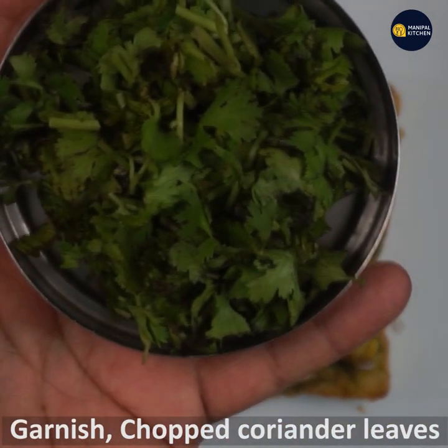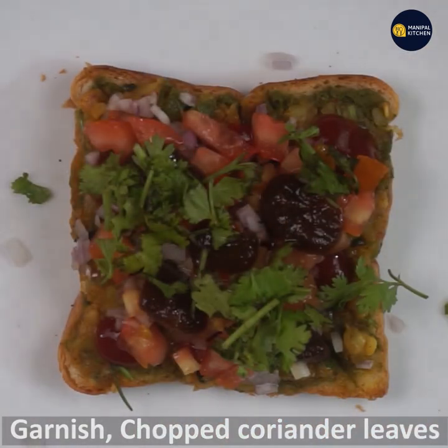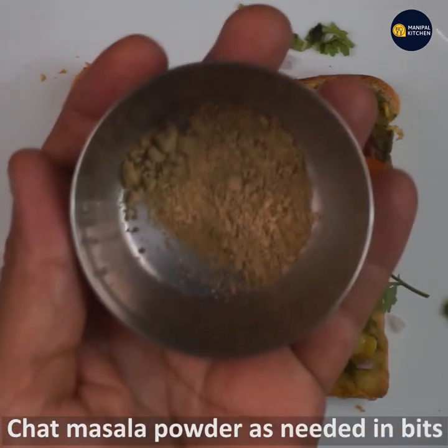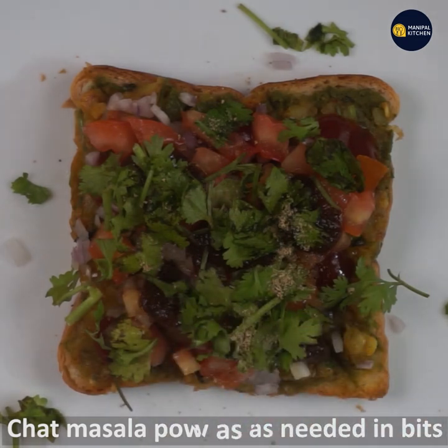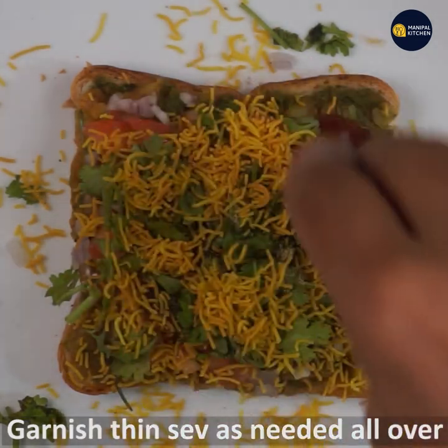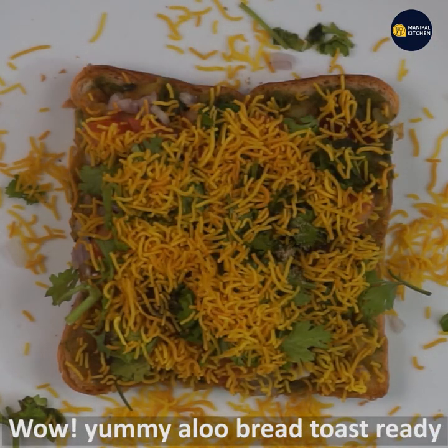Let's mix this with a small spoon. Mix it with a spoon. Now you can try to cook a yummy bread.